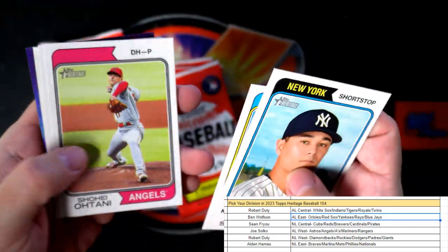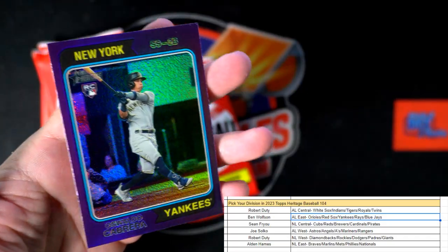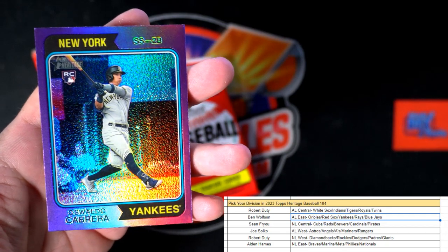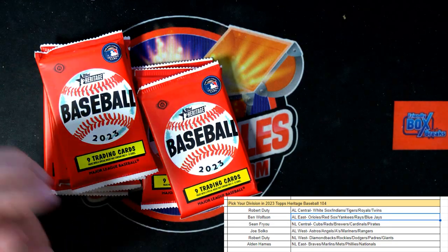Get in on the next one — there's an Ohtani card. And here is a Yankees Cabrera — nice little rookie card there for the Yankees. American League East, Ben W, that one is coming out to you man. Nice one Ben!